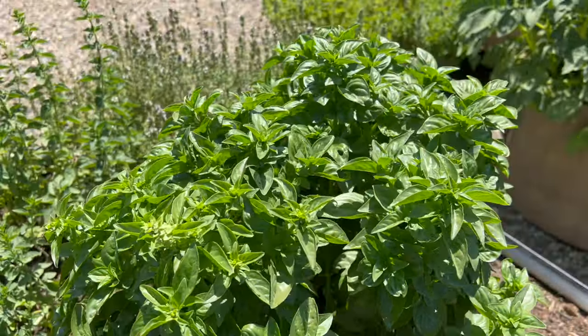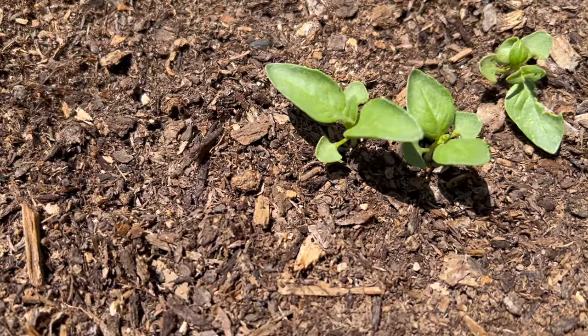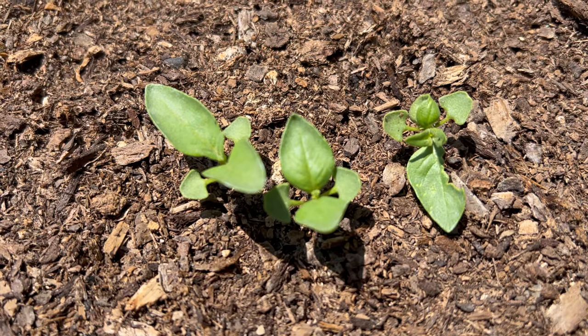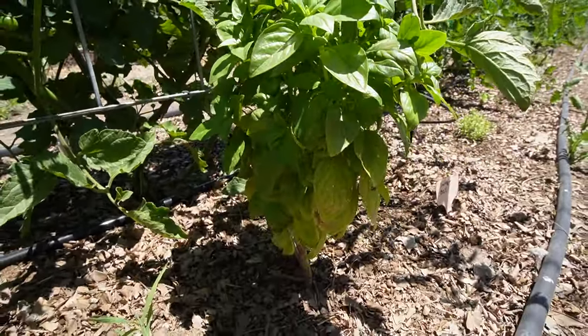This plant right here is one that we started from a cutting over winter. This one here is some seeds that we started a couple weeks ago, and then this plant here actually popped up all on its own from basil that had went to seed in this bed last season.